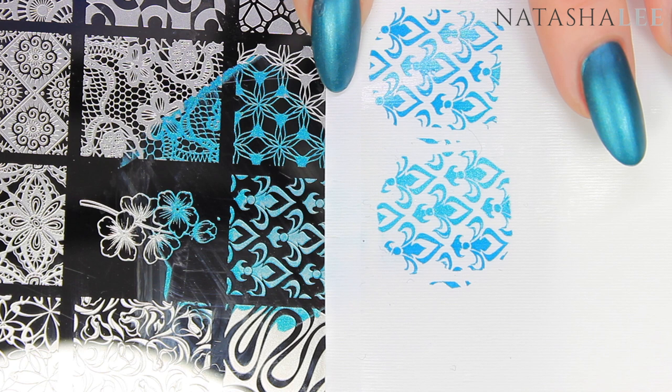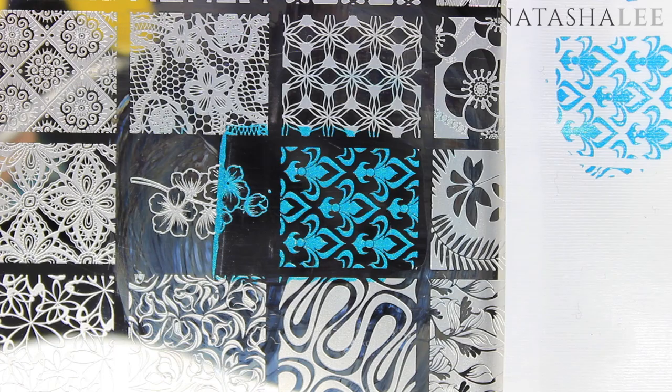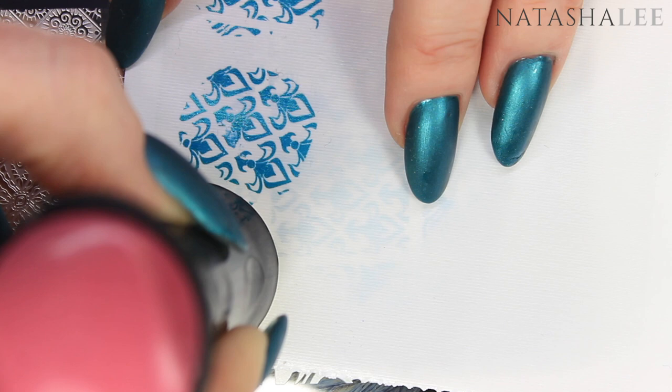Hack number two: not every stamper works on every plate, so it's best to have a selection of three or four favorites for different plates and images. For example, the marshmallow stamper with the same polish and scraping technique doesn't pick up as well as the clear stamper on certain images. Hack number three: with your stamper, do you roll or dab? It depends on the stamper and the image. For example, dabbing with the Pueen double-ended stamper can cause bleeding in the design, while rolling gives a perfectly crisp image every time. Rolling versus dabbing mainly applies to pickup; it doesn't tend to cause problems when applying to the nail.